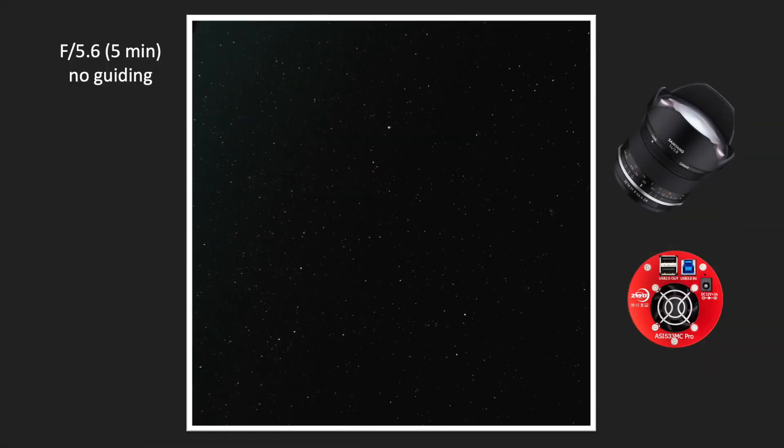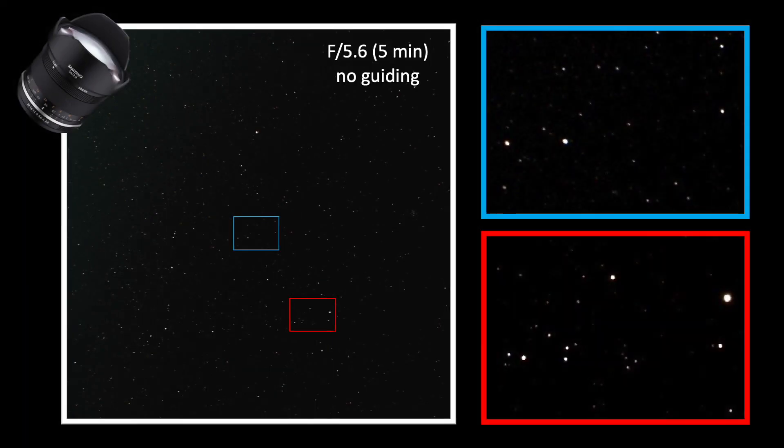A single five-minute exposure with no guiding showed that the tracking of the AM5 mount worked fine, even at prolonged exposures due to the low focal length and superior mount performance. Interestingly, in that same five-minute image, the stars were slightly oblong in the central area, while the roundest stars were seen slightly offset toward one side. This strange asymmetry may be a quality defect in the lens manufacturing — very subtle but real. Personally, I do not consider this a big issue, but rather another example of you get what you pay for.